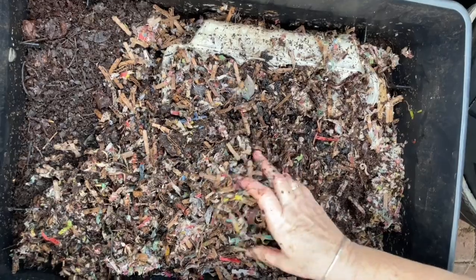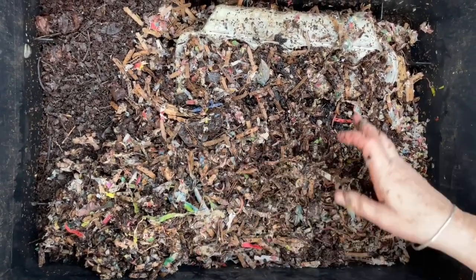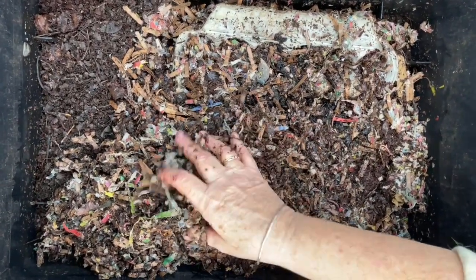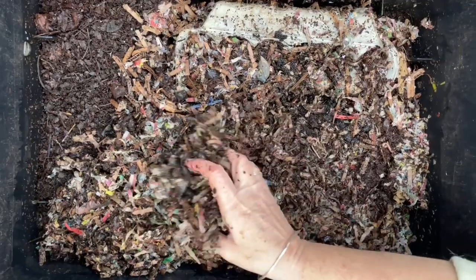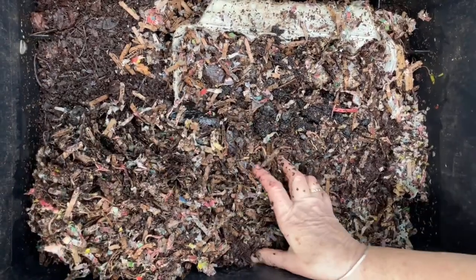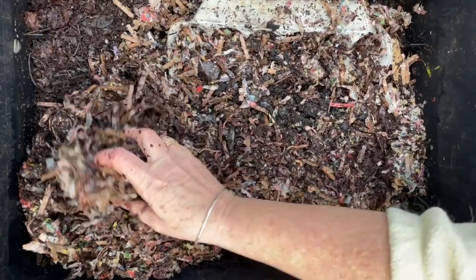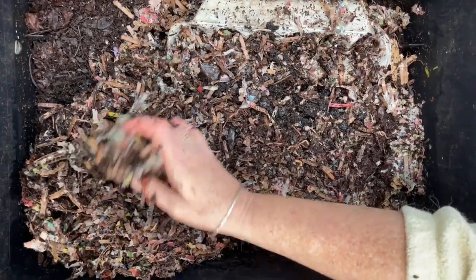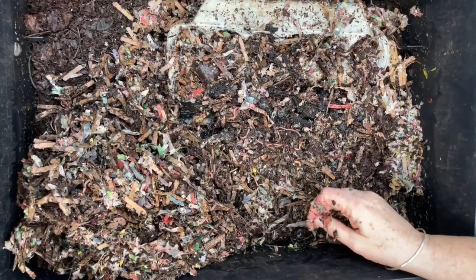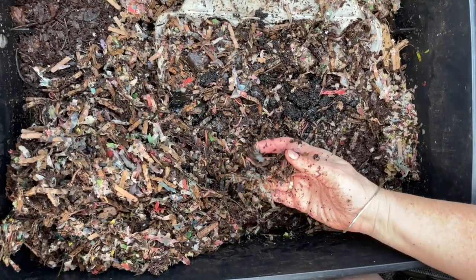This bin is part of a stacking tray system out in my greenhouse. Although we have a space heater that clicks on when it gets cool, it is not greenhouse temperatures most of the time. In fact, we recorded a low of 3.8 degrees Celsius in our cold snap this winter. Most times in winter it's hovering around 10 degrees Celsius, so this bin is not generally as warm as these worms would like — but you can see they are still active and thriving.